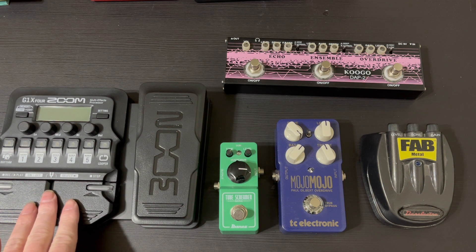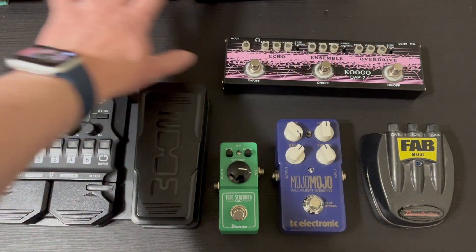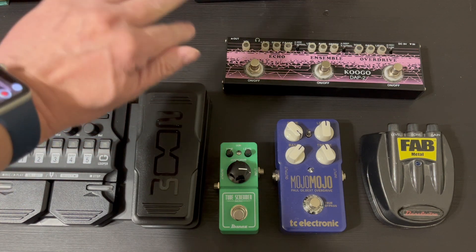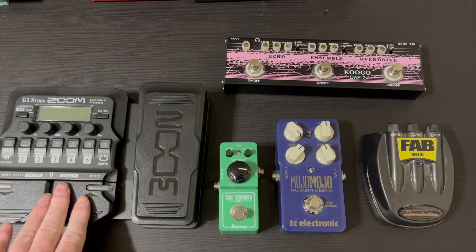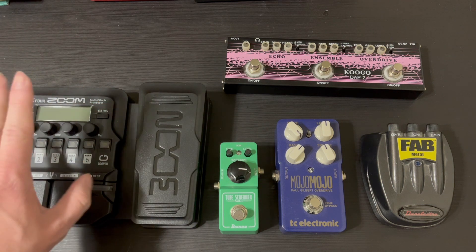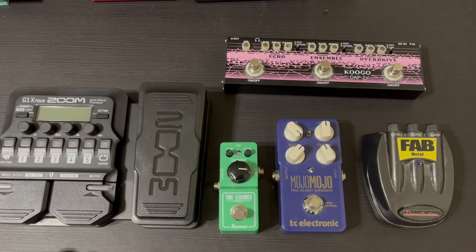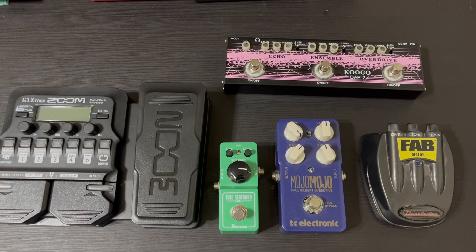I haven't decided exactly where the Zoom is going to go on the pedal board yet, but I'm going to have two rows. This row is going to be for an amp that just has reverbs, choruses, octave pedals and stuff like that. This row is going to be for distortions, overdrives, and fuzzes. I don't know if I want to put this up here because it's got really good clean sounds and an octave thing and some synthy sounds, so I might move things around. This echo and ensemble sound really good together, so that's what I'm thinking for my layout.